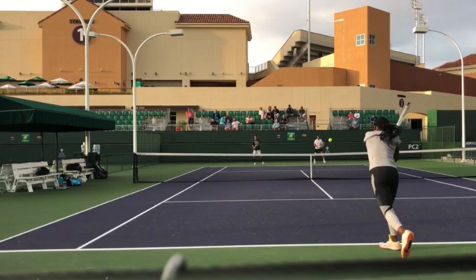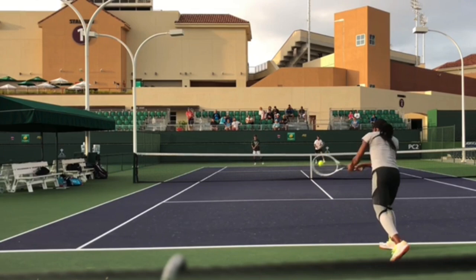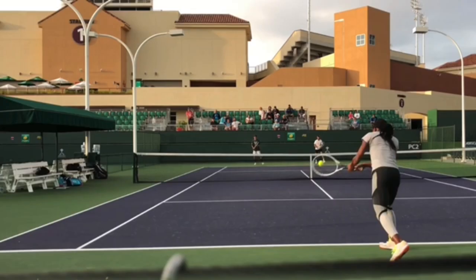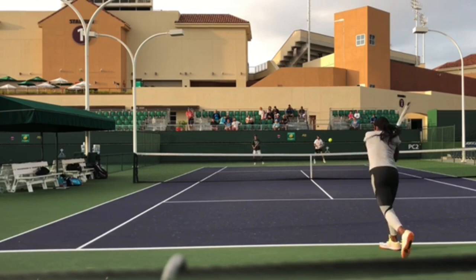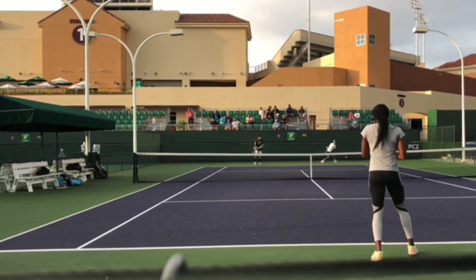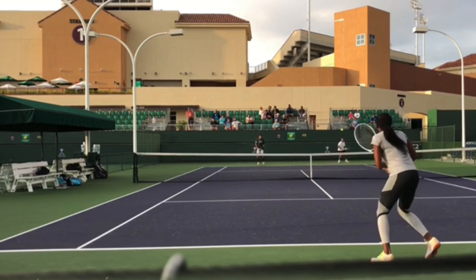Something I love about her backhand is how long she stays through the ball. A lot of recreational players, as soon as they make contact, immediately come right over their shoulder. But you can see she keeps driving forward through the ball — her racket keeps reaching out toward her target with full relaxation.